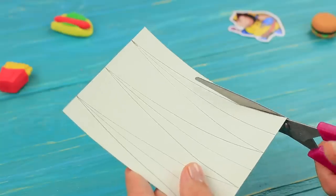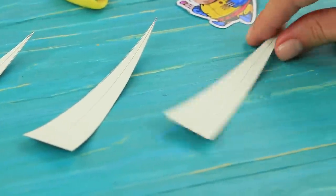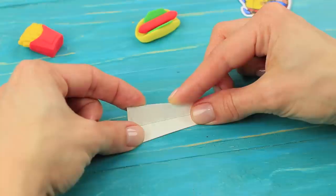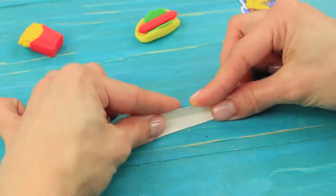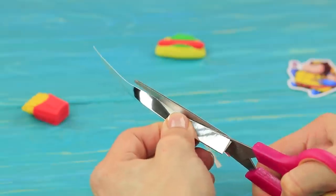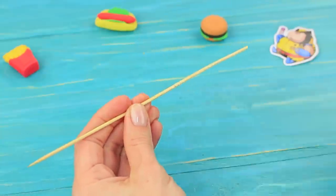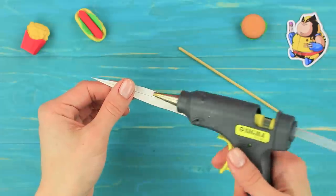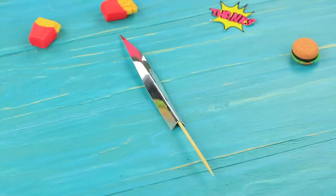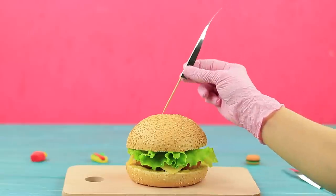Cut sharp triangles from mirror cardboard. Score the line in the middle with a sharp stick. Bend the triangles. Trim the edges. Cut a bamboo skewer and hot glue it to the center of the triangle. Make three Wolverine claws and stick them into the burger.